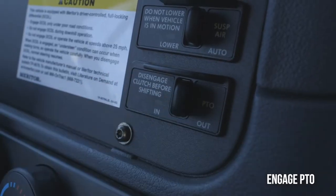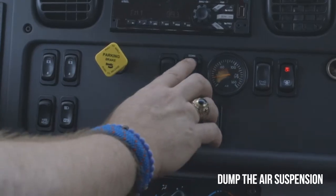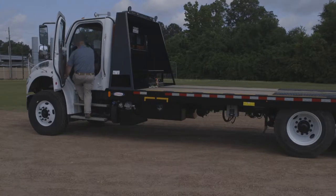Engage PTO inside the cab. Dump the air suspension of the truck or trailer. Chalk the wheels.